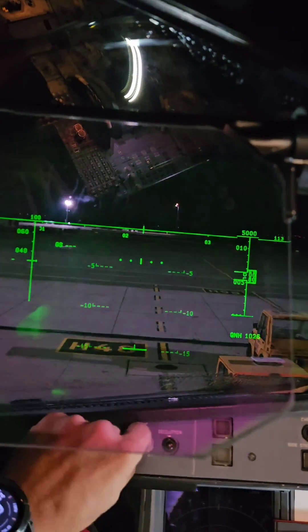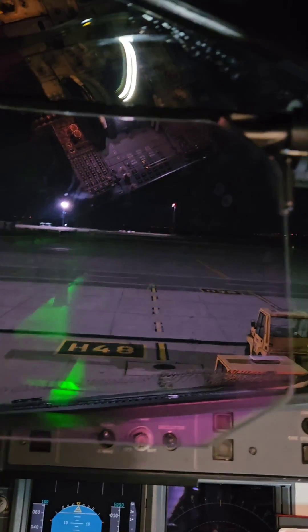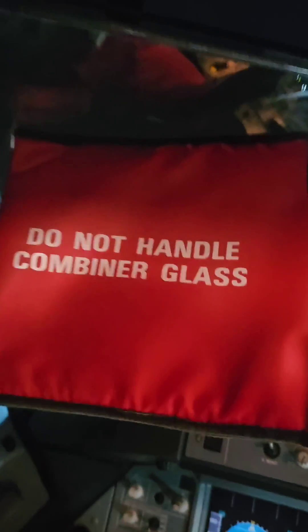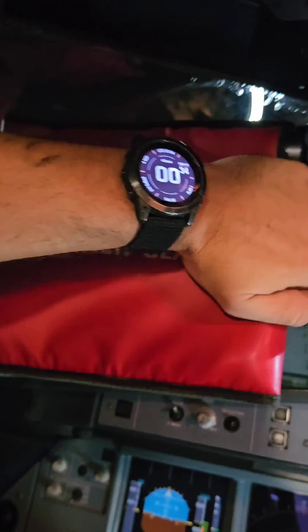This is all I wanted to tell you about the head-up display system. Of course this was a very simple explanation of a complex piece of equipment, but basically I wanted to show you that something like this exists on the A320.